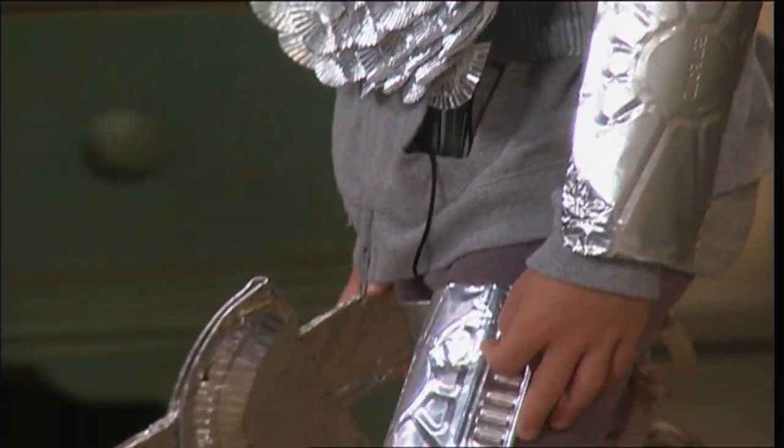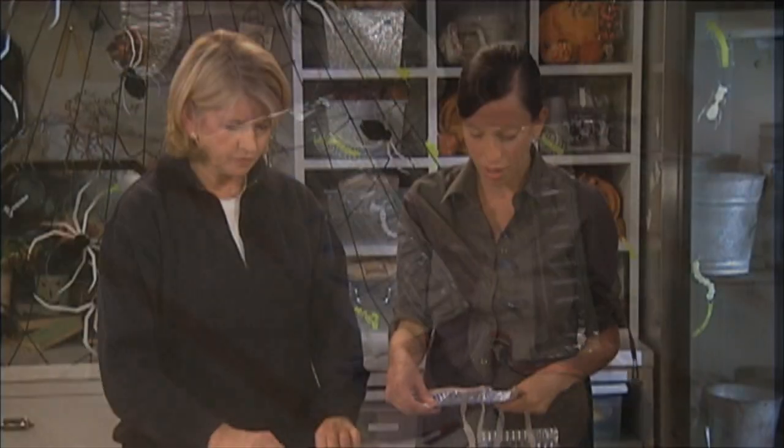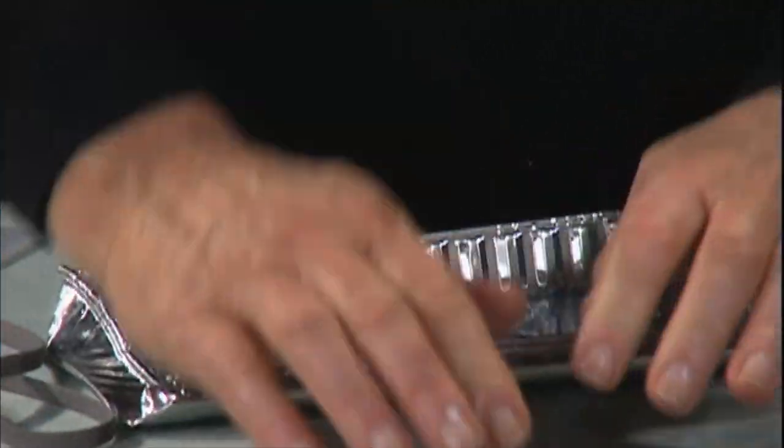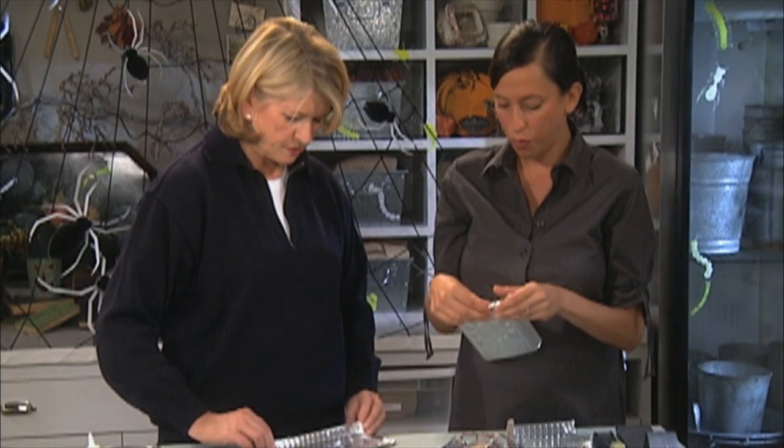Now I'm going to move on to the leg and arm armor. These toaster trays I love. Depending on the size you want, you could just fold in the edges. You might want to cut the top and bottom off so there's no sharp edges, and then fold them over.